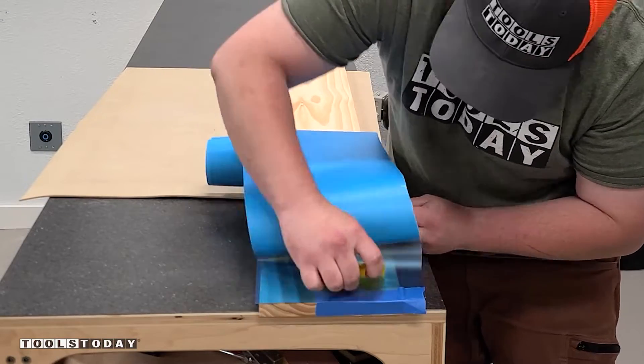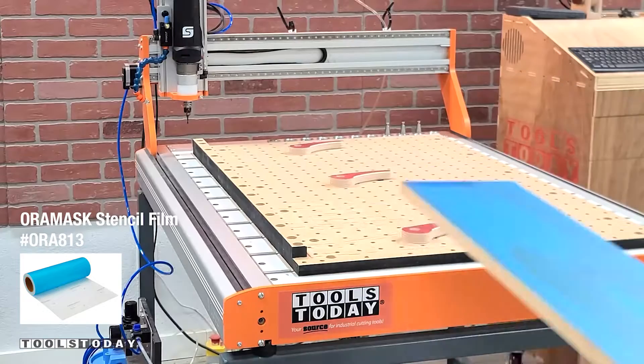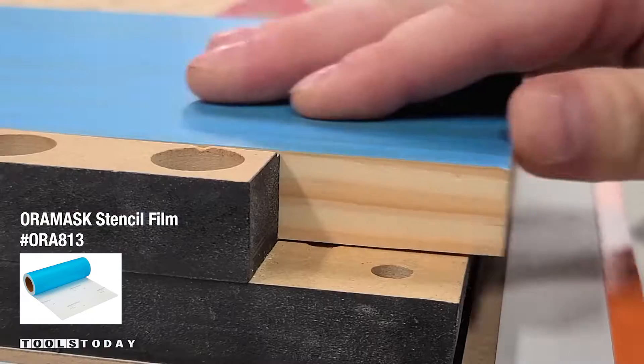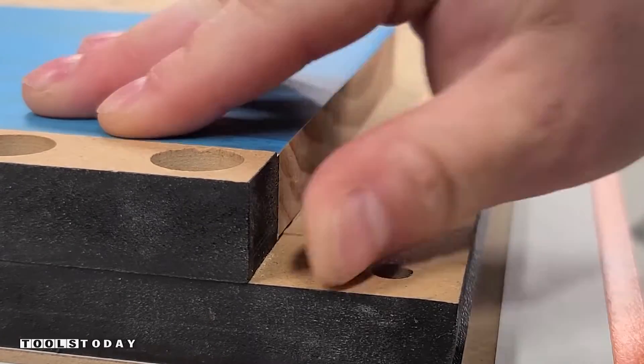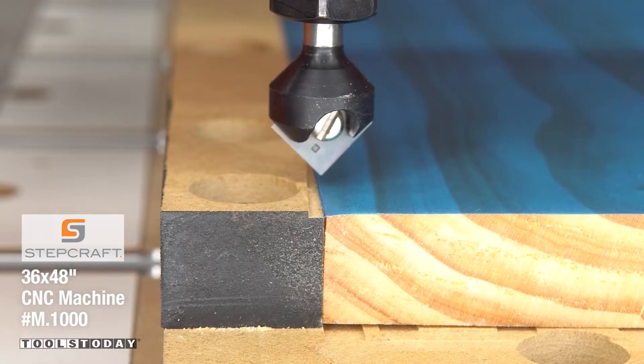Starting on a new project to make a growth chart on the Stepcraft M1000 CNC. Laying down some Oramask 813 — it will allow me to carve through this and paint right up against that. I am setting a reference point here on the front of the CNC so that I can do some tiling here.